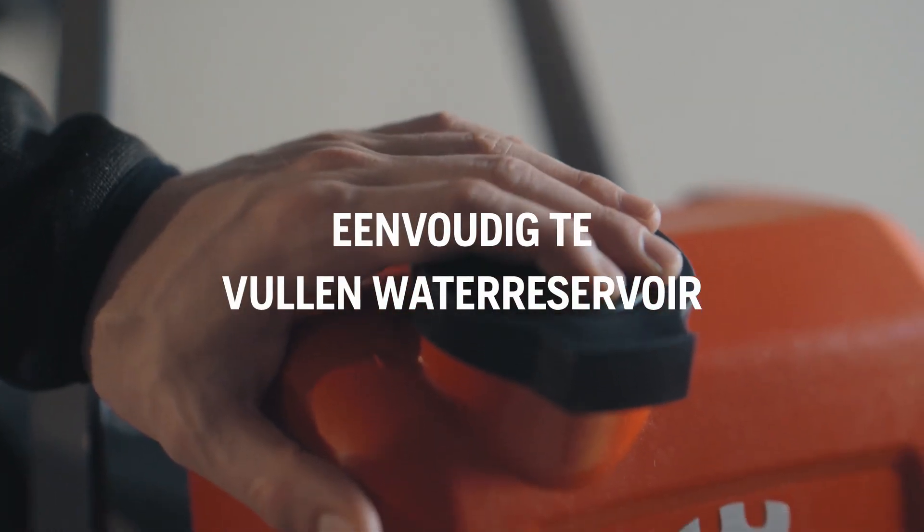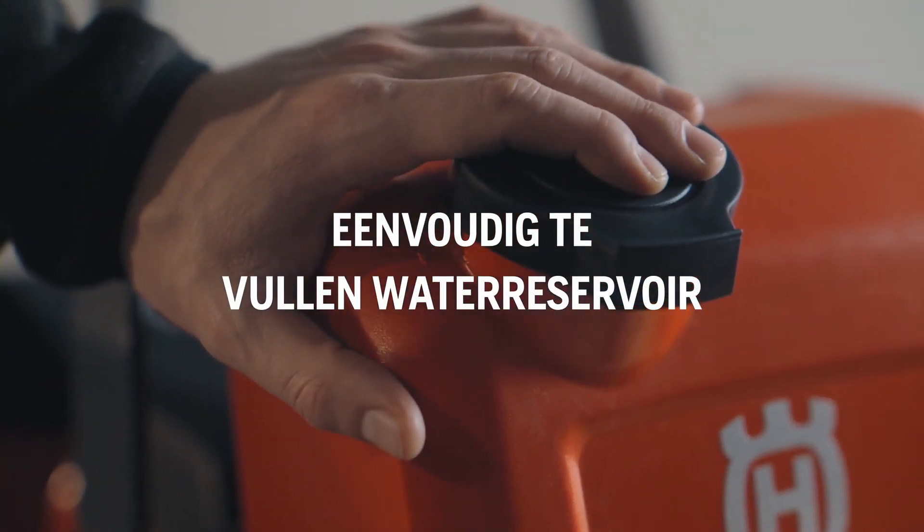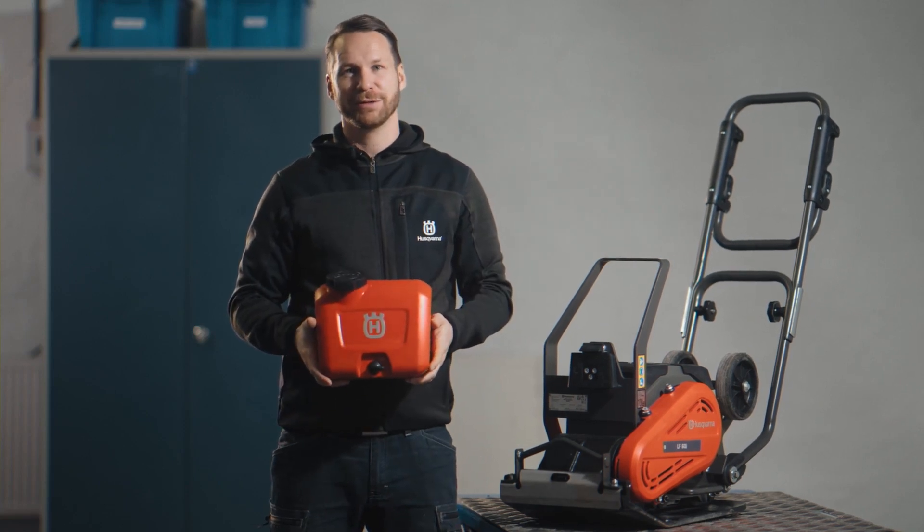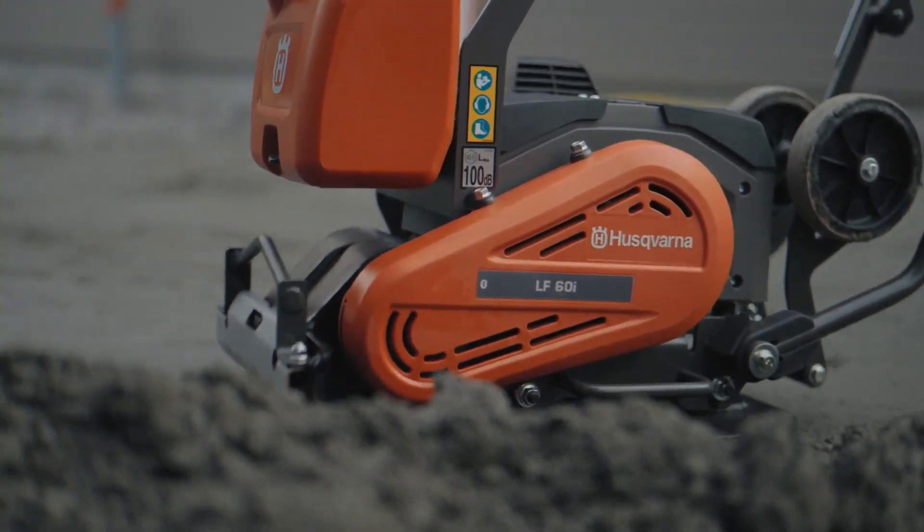It features a unique water tank that can be filled on the machine or effortlessly removed and filled. A truly great choice for compacting both soil and asphalt.